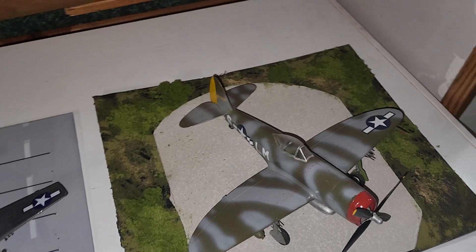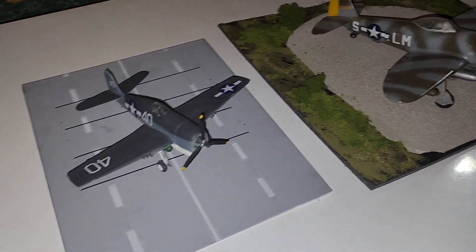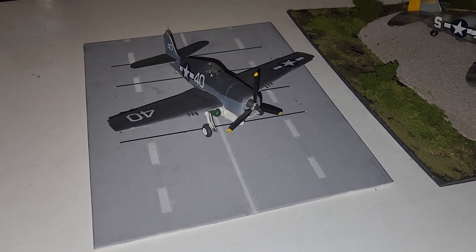P-47 in 1/48 scale, and this is the Hellcat in 1/72 scale.